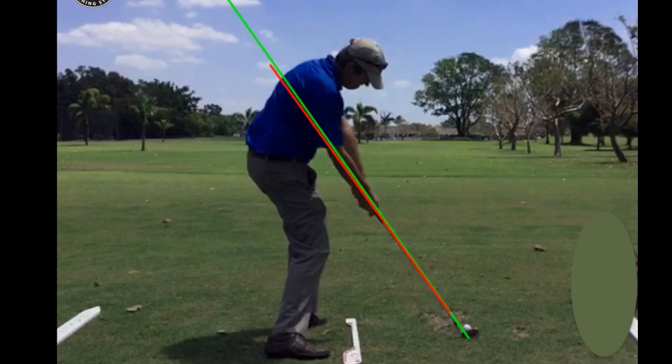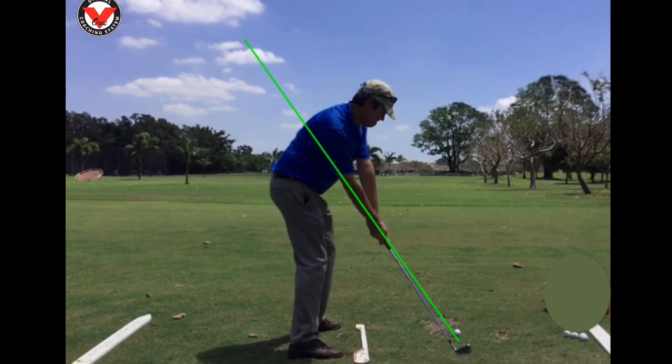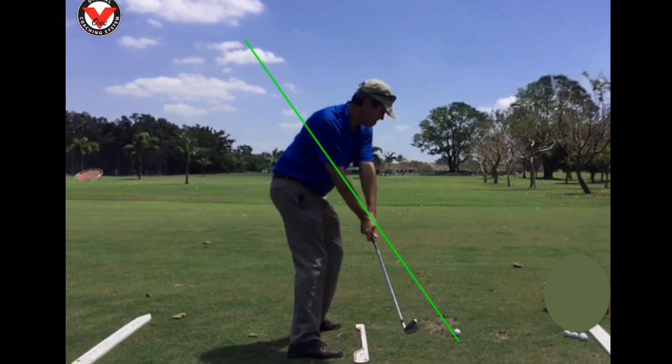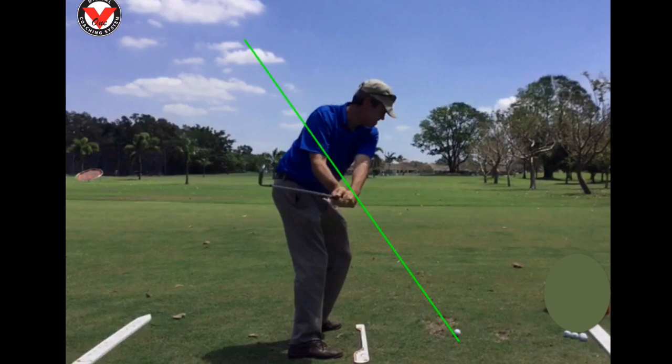I also teach you how to hold the club in such a way that the club face returns square through impact automatically. All you have to do is follow my simple drills on my website at learninggolf.tv. You can do the drills at home, learn how to hold the club, and the setup alone will improve your golf swing.